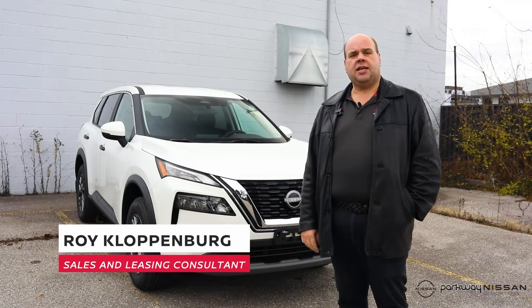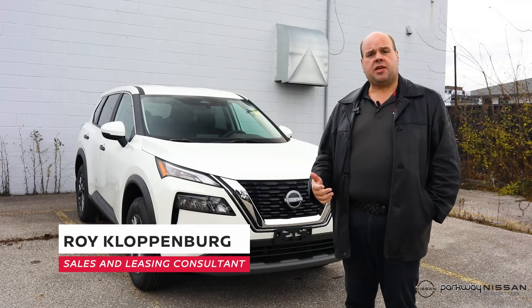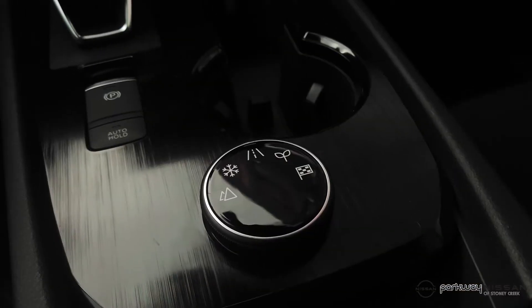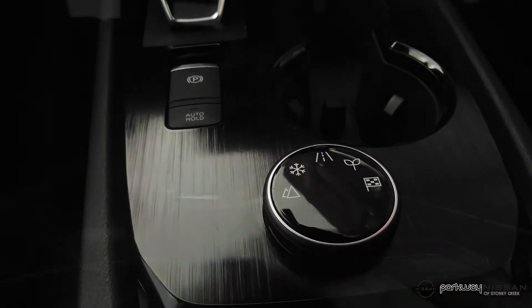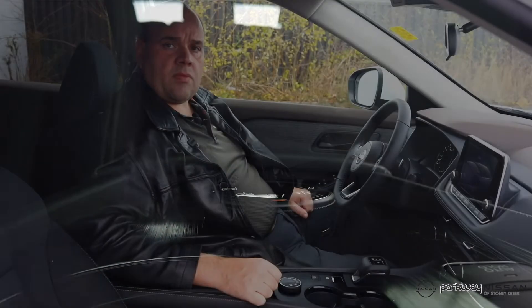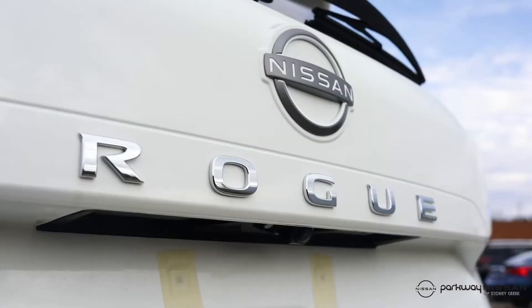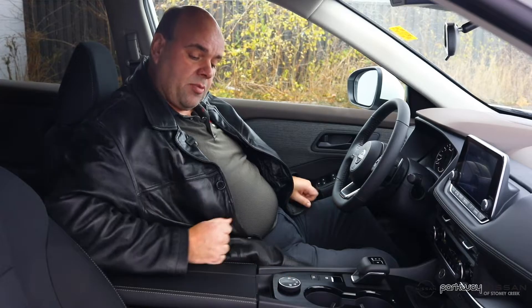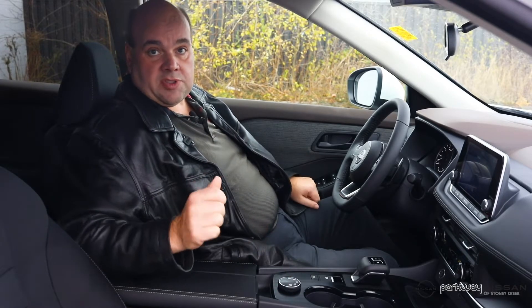Hi, it's Roy from Parkway Nissan. Today I've been asked to speak about the all-wheel drive systems in some of our cars and the user controls for those systems. We've had some questions from customers, so today we're going to give you some answers. If you have one of our new all-wheel drive Nissan Rogues or Pathfinders with the multi-selector that looks like this knob right here, you have five or in some cases even seven different modes that you can select.